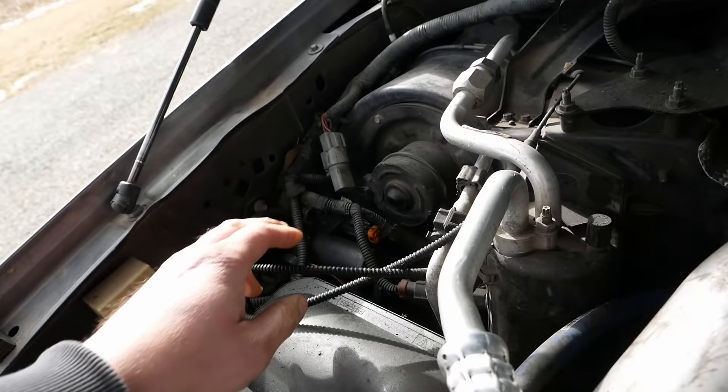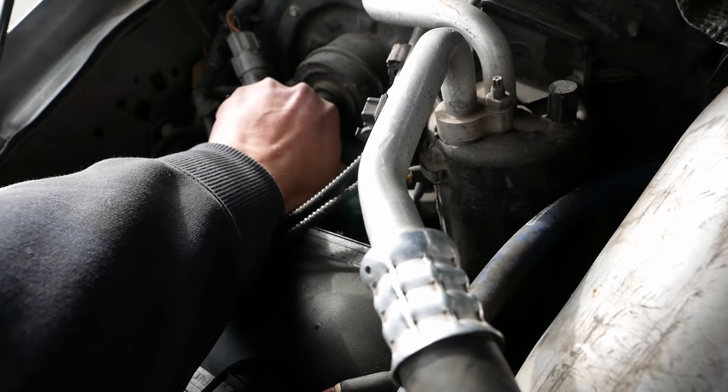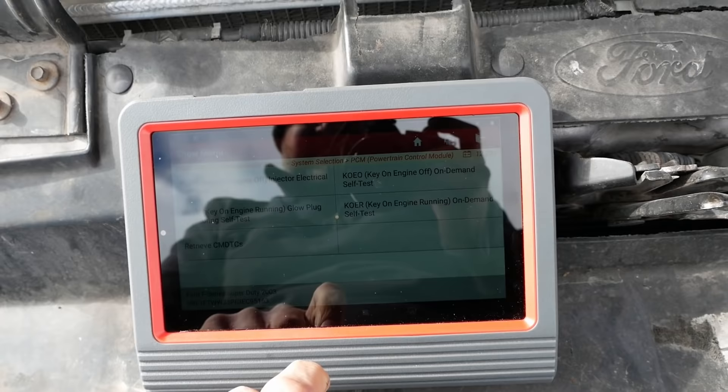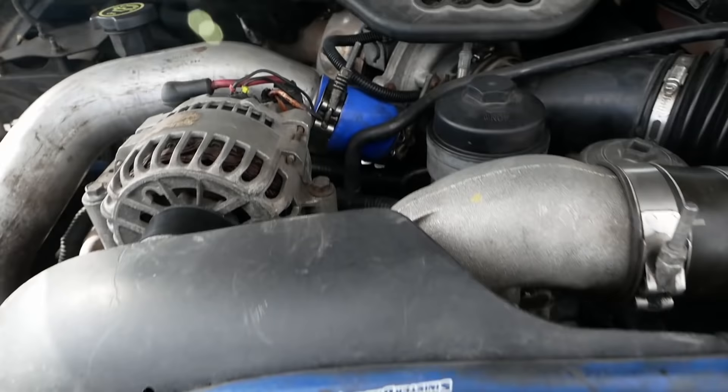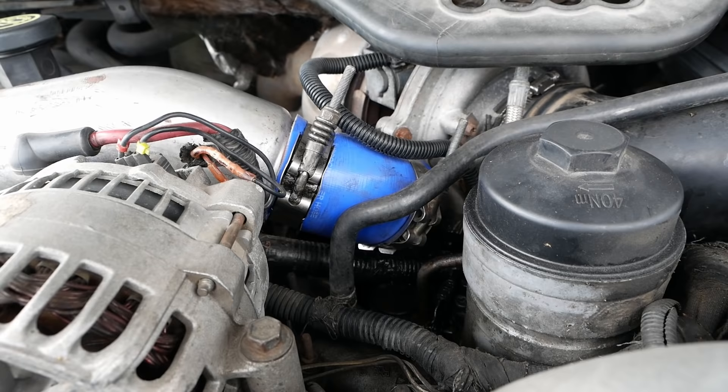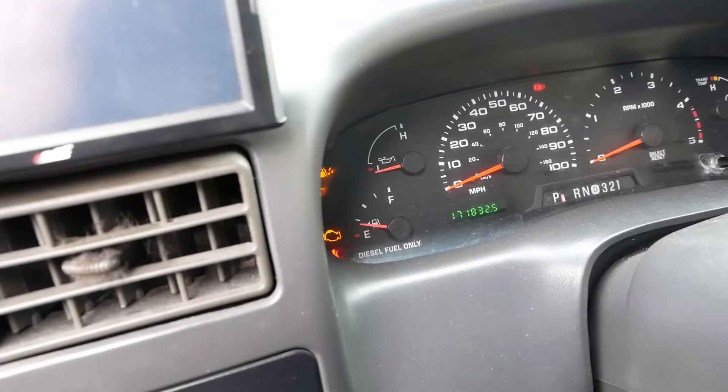We've charged the batteries and we're going to unplug the vacuum pump for the HVAC controls because that thing's annoying, then we'll try the buzz test again. The result is the same — the battery is not the issue, it's the injectors.